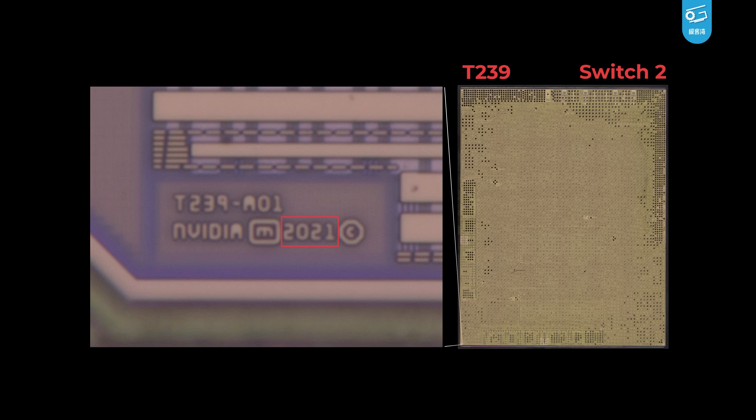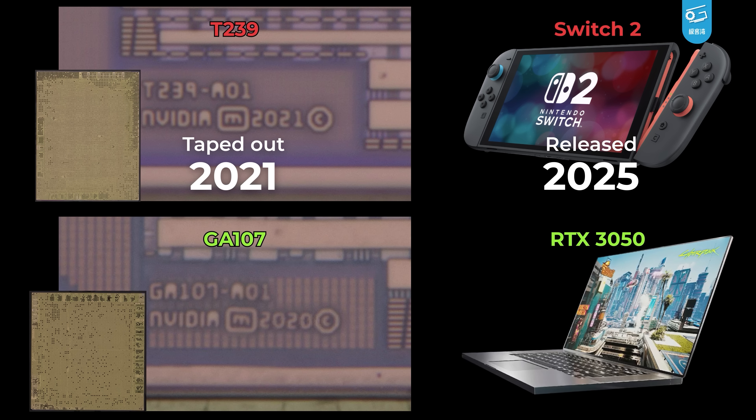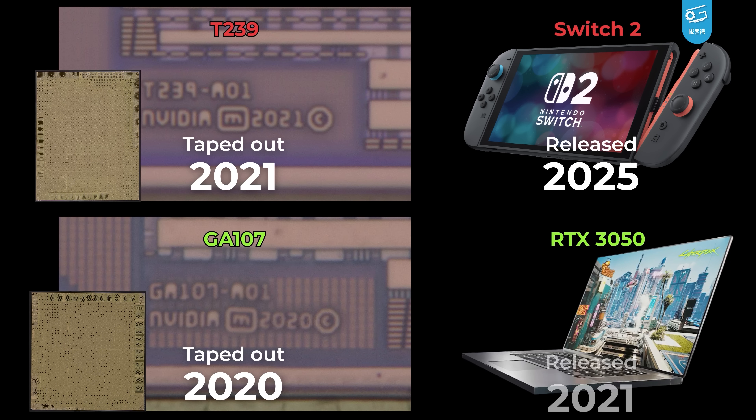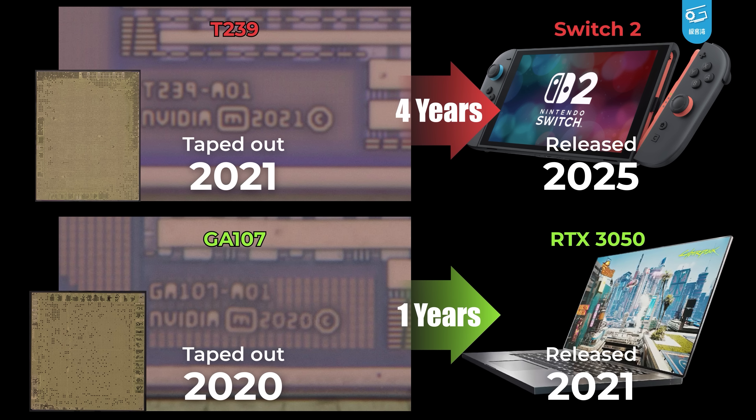As you can see, T239 isn't exactly a new chip — it got taped out back in 2021. For comparison, we also decapped a GA107, taped out in 2020 and released in 2021 — a typical one-year gap. So the four-year gap for the T239 is certainly quite long, and it kind of backs up the whisper that Switch 2 was supposed to launch earlier but got pushed to 2025.